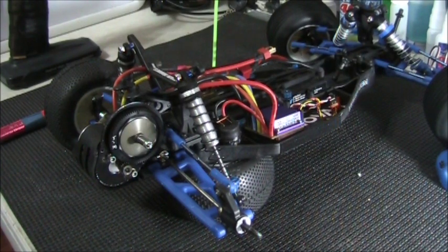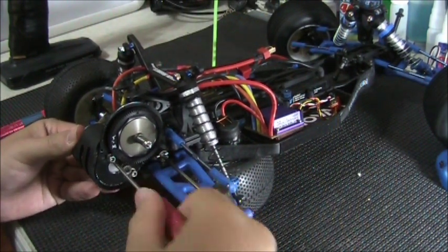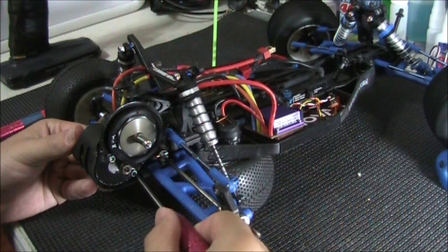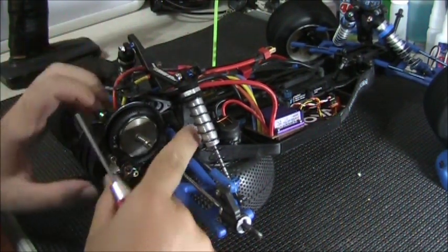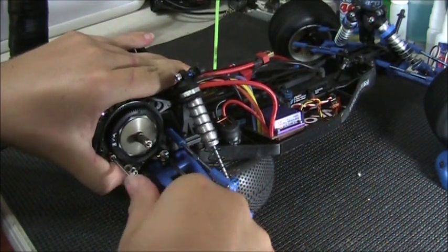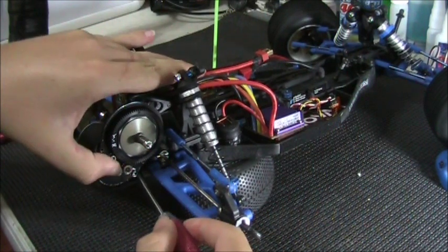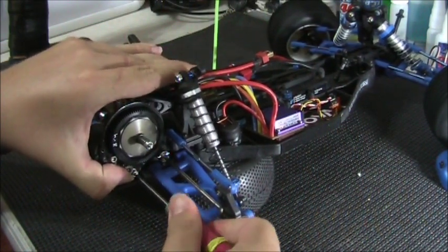Alright guys, I'm back — I switched the camera angle up. One other thing I wanted to show you was the sounds a properly set mesh makes, and then one where it's too tight and shoved all the way up against the spur gear. I'm going to shove this motor and pinion gear all the way up against the spur gear, and then move it back and set it for a proper mesh so you guys can hear the difference in sound.